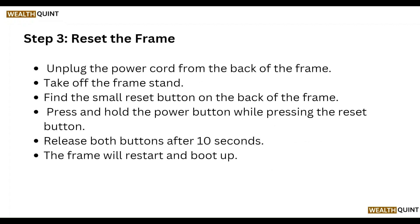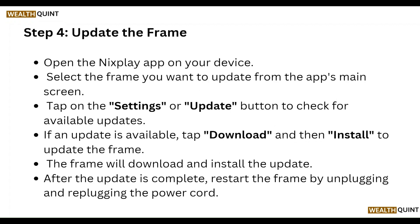Finally, update the frame. Open the Nixplay app on your device and select the frame you want to update from the app's main screen. Tap the Settings or Update button to check for available updates. If updates are available, download and install them. After the update is complete, restart the frame by unplugging and replugging the power cord.